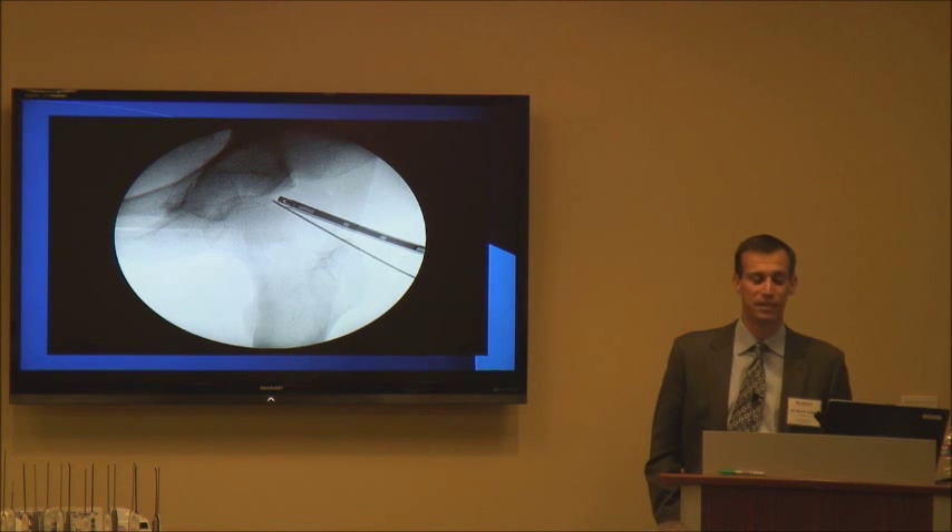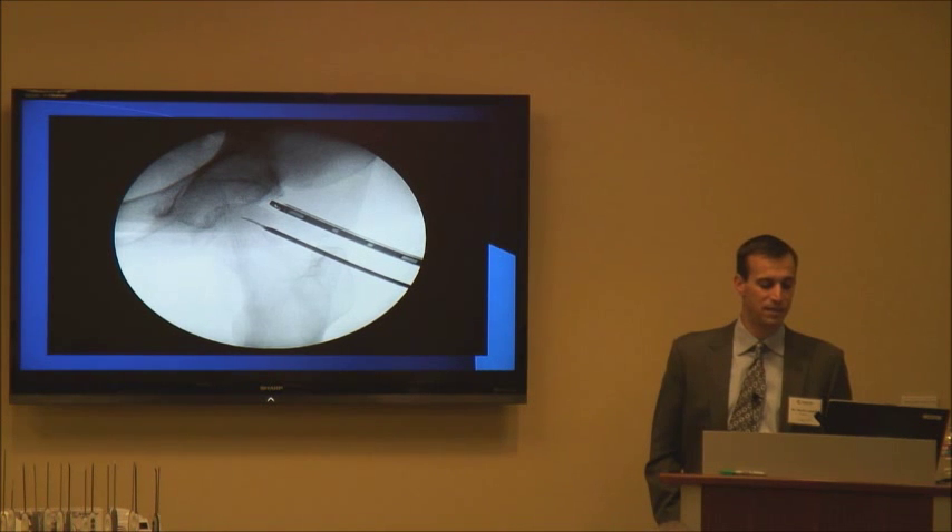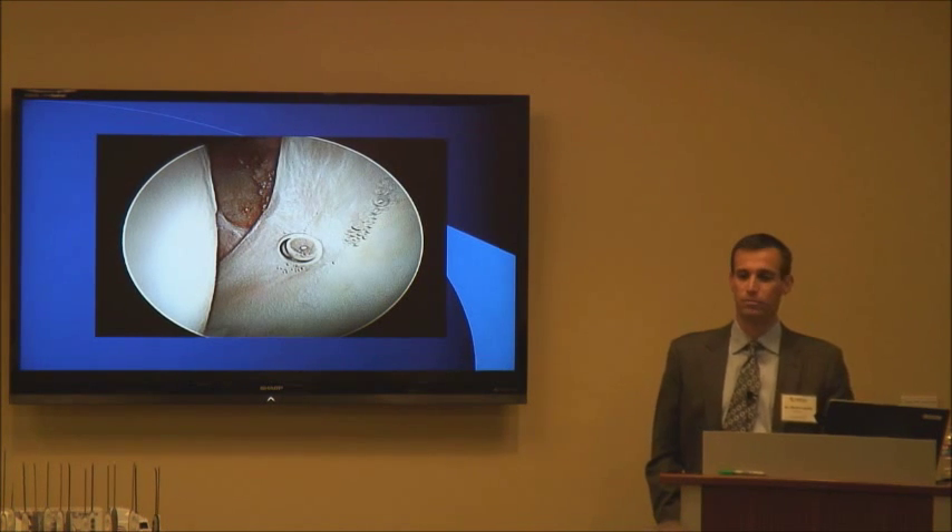I then take the trocar out, put the scope in, and repeat that process for the anterior inferior portal — spinal needle, wire, then the cannula placed down. Then, using a blade to make the capsulotomy, we're now in the hip joint and ready to start.